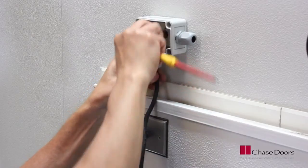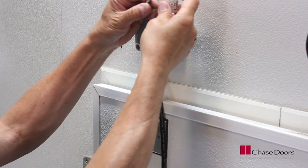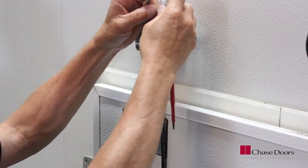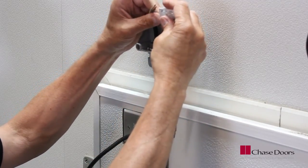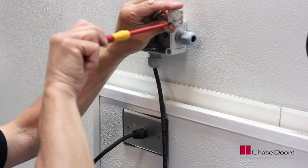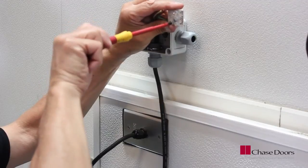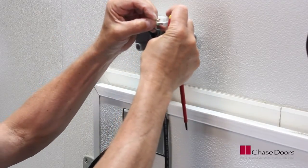All electrical work should be performed by a qualified electrician in accordance with all applicable codes. The door heater has been pre-wired to the SJO cord attached to the door panel. Insert the cord into the strain relief and into the junction box on the header, then wire the hot, neutral, and ground wires to the terminal strip inside the box.